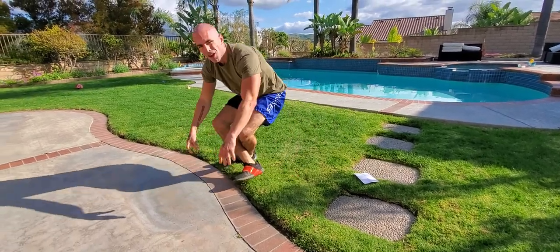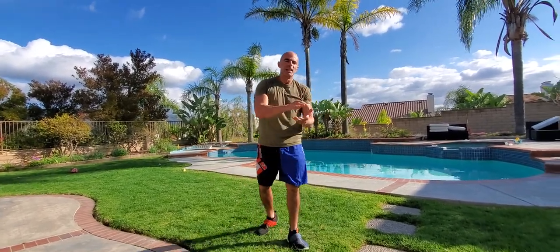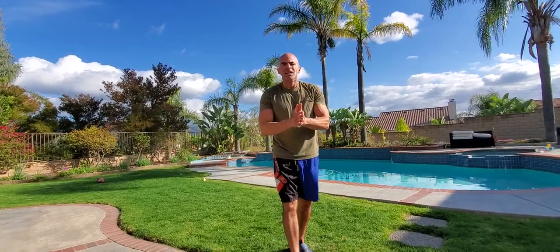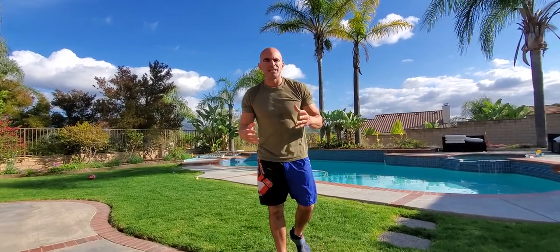So literally this is just four movements from a workout that had 36 different movements — I just took a segment. Imagine if you did these four exercises a minute each with no break in between — that's about four minutes. Take a minute break and repeat that four or five times. That'd be less than 30 minutes and I'm telling you, you will be done, you will be shot — a complete total body workout with this little circuit.